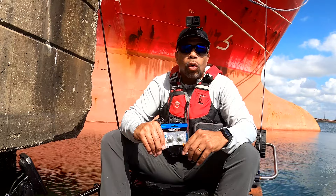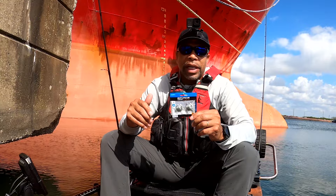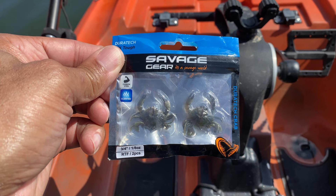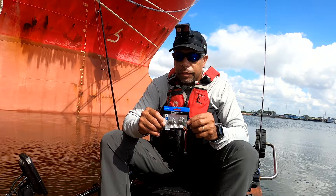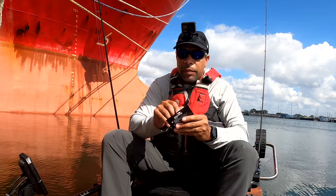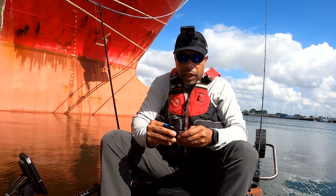Hey guys, welcome back. Today I'm going to do kind of a lore review. My buddy Luke at Real Man Bait and Tackle, the owner, asked me if I would try these out. These are Savage Gear, the three-and-a-quarter-inch version of their new Duratek plastic. He asked me to try these out — they are one-eighth of an ounce and have a little weight on them.